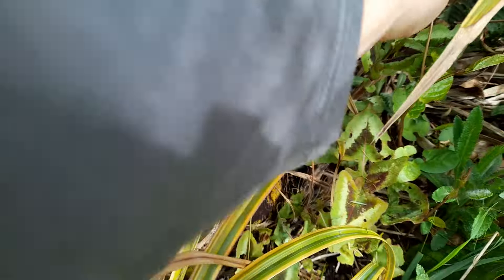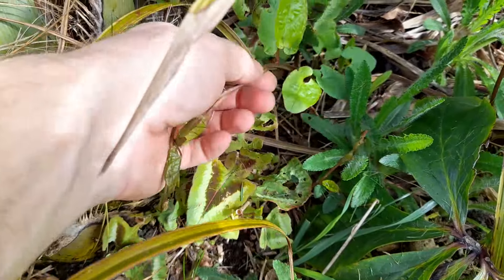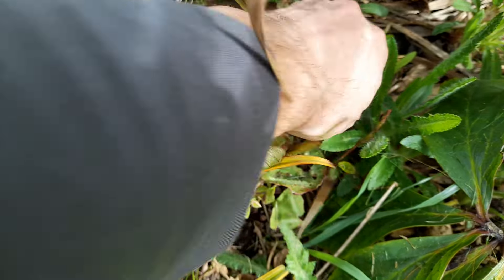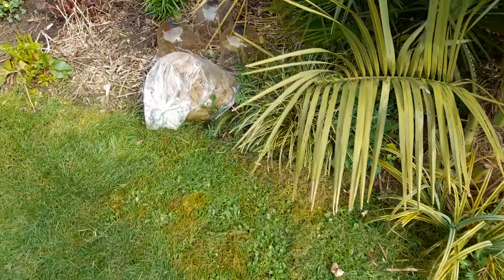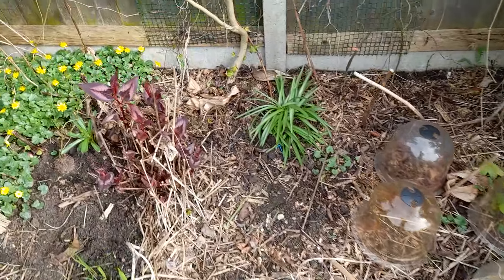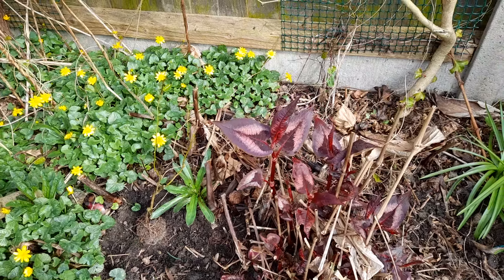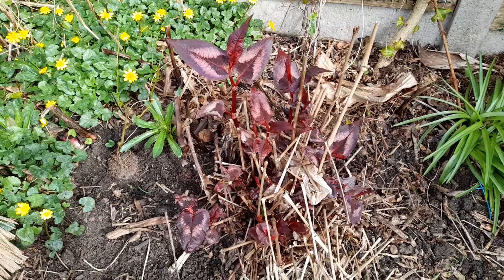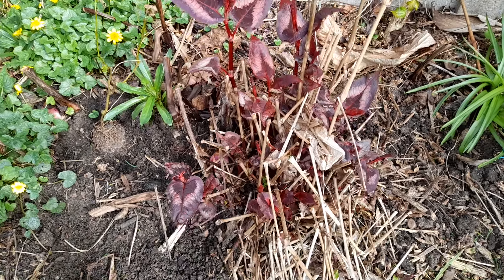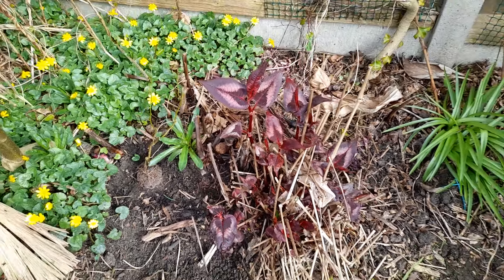Speaking of persicaria, we've got another nice clump coming up here — that's the Purple Fantasy. Another problem with the mild weather is the bindweed is really starting to come. I've always had an issue with bindweed; it literally grows inches a day and just gets everywhere. But the persicaria is really taking off — you just can't beat that new flush of colour with the Purple Fantasy and the Red Dragon.